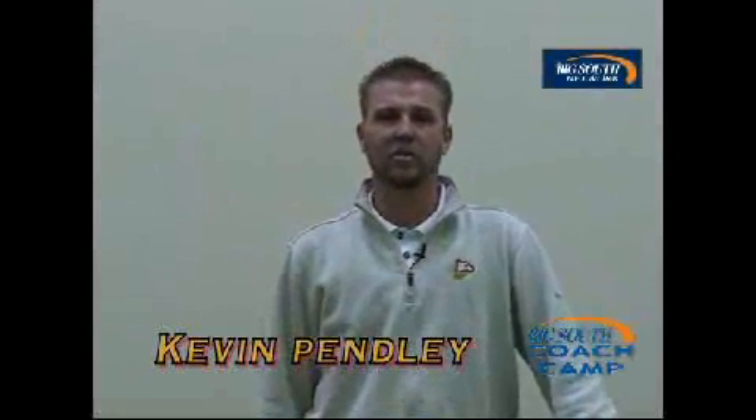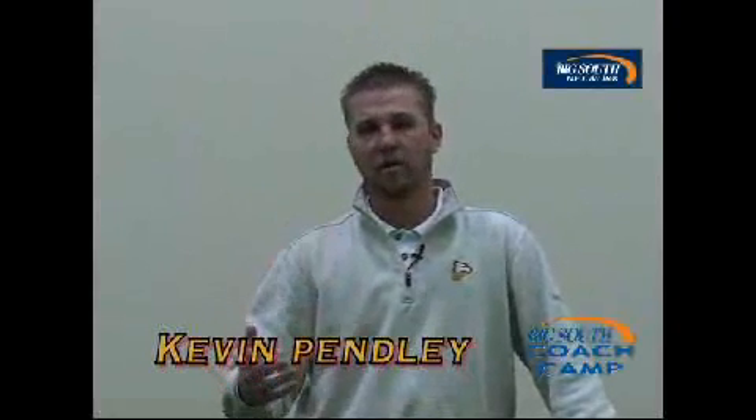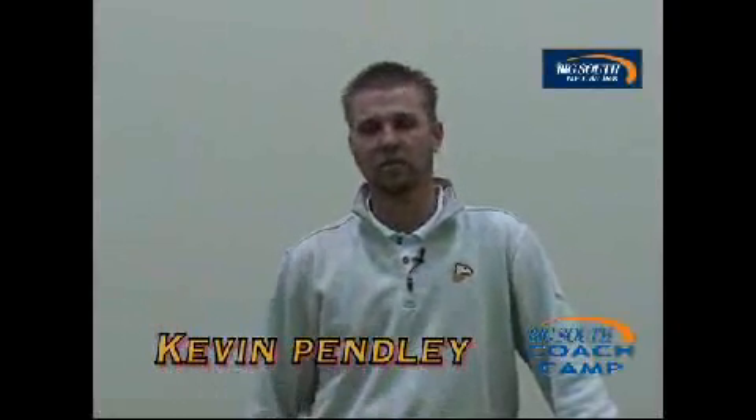Hi, I'm Kevin Pendley, men's golf coach at Winthrop University. Today I want to tell you a little bit about our program and also go over a couple of tips with you.